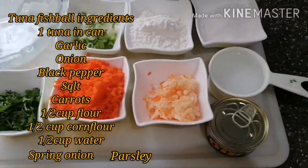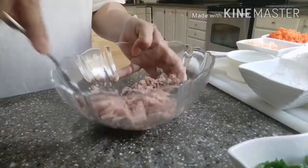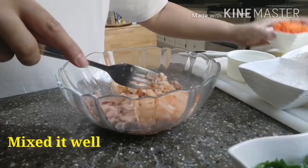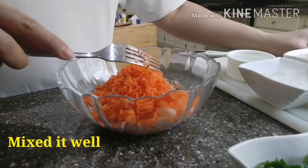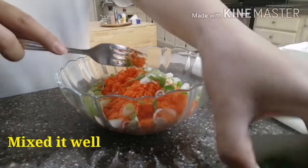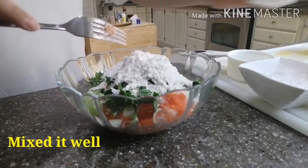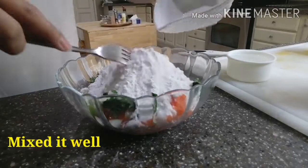Panoorin niyo po ako kung paano po gagawin. Dinurob ko na yung tuna, one can tuna. Ilalagayin na po natin yung garlic and onion. And then carrots. Spring onion. Parsley. Flour — half cups. Half cups of corn flour.